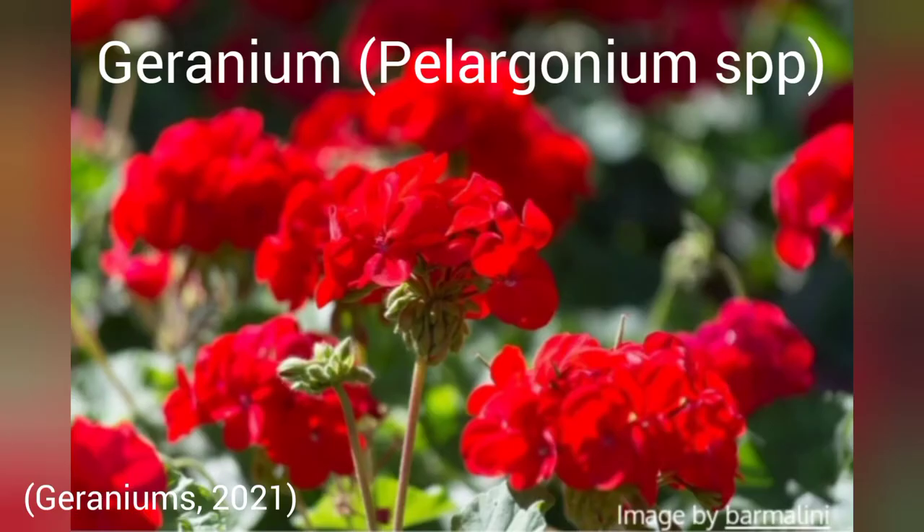Geraniums are also useful for vivariums. They have a strong smell and taste that tends to discourage plant-eating lizards and tortoises, just like aloe. They do best in temperatures of between 18 and 21 degrees Celsius, which is roughly 65 to 70 Fahrenheit. They prefer bright indirect sunlight, and when given enough light they tend to produce lovely bright red flowers, so they look great inside a vivarium.